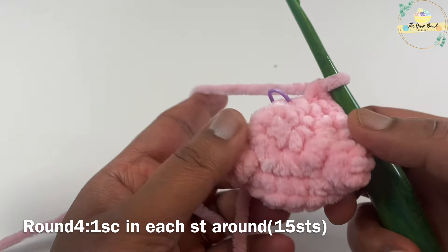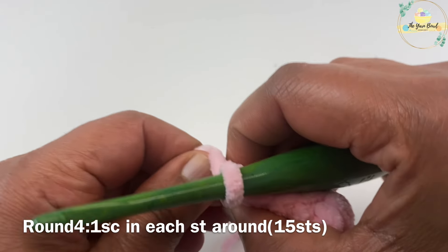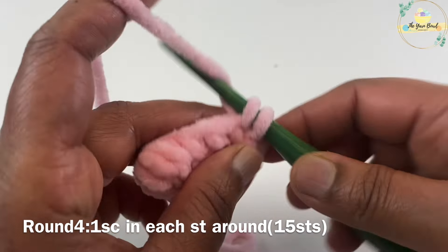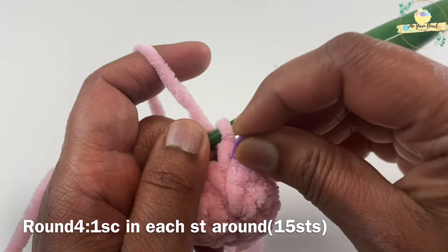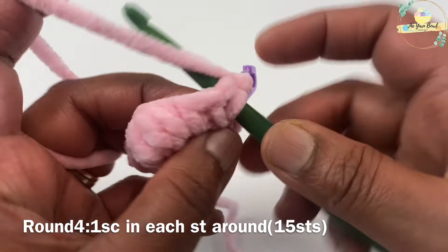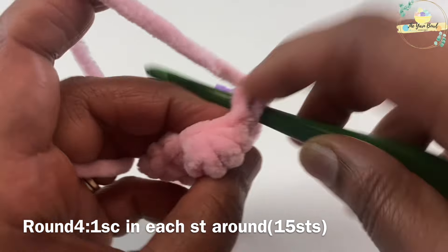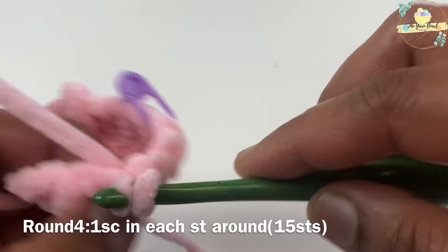For round four it's going to be simple — just work one single crochet on each stitch around. Make sure you mark your first stitch with a stitch marker and proceed working one single crochet on each stitch around. You should still have 15 stitches at the end of round four.